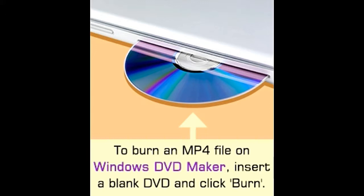MP4 files have the MP4 extension and are the most commonly used file format for storing audio and video. They compress data while retaining the quality of the original video, unlike AVI or WMV files. Moreover, MP4 files are playable on almost any DVD player and can be played directly from a flash drive.